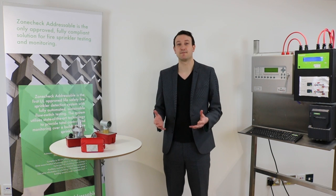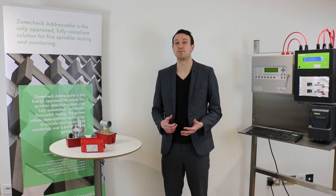My name is Andy Fisher and I'm part of the technical team here at Project Fire. We've got over 40 years experience within the industry. We design solutions that simplify testing, sprinkler system management and also improve efficiency and sustainability for fire sprinkler systems. Today's topic is going to be all about flow switches, so I hope you find it useful and enjoy it.